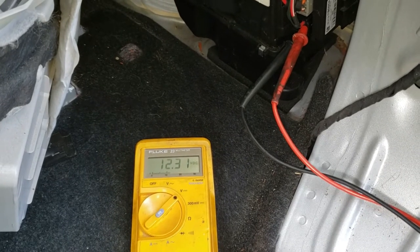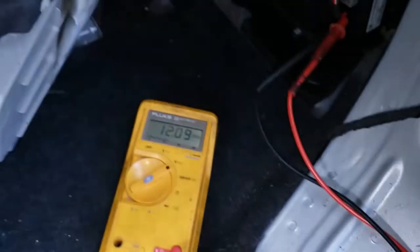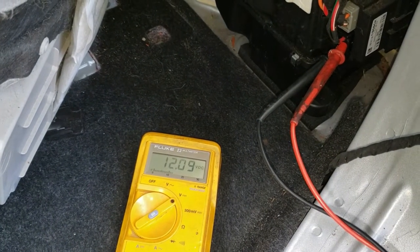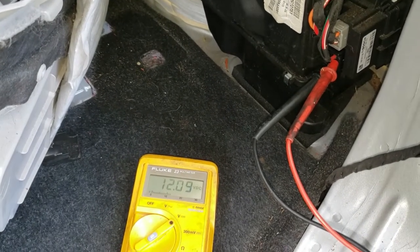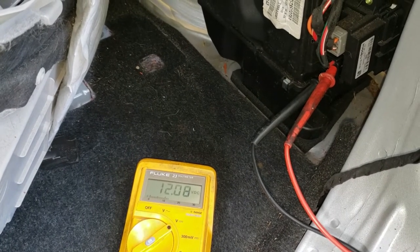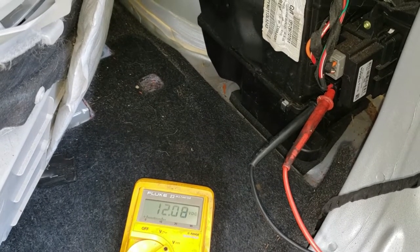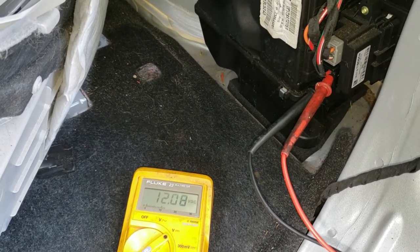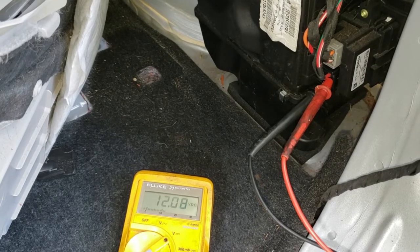Now we're going to turn the ignition on and see what, if anything, changes. The ignition is on now and we've got 12.09 volts, which means it's dropped just a hair, but not enough to really cause any worry. If the blower wasn't turning as fast as we thought it should be with the full command on, and we were seeing a lower than expected voltage on the main power and ground going into the blower speed controller, then you'd have to suspect those circuits.